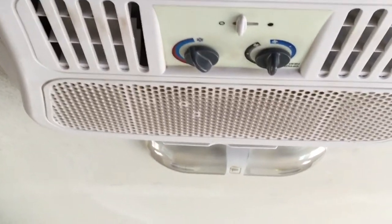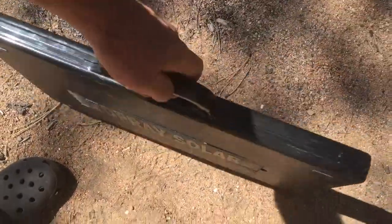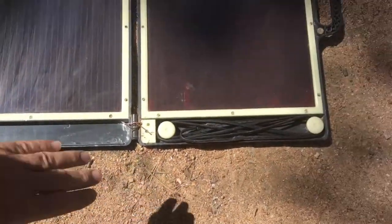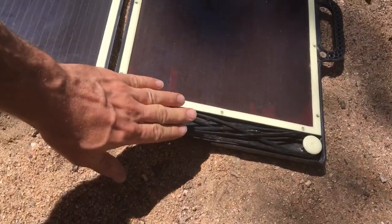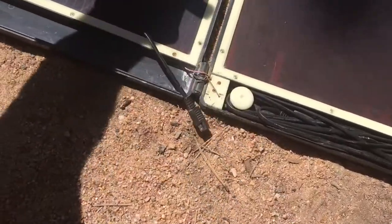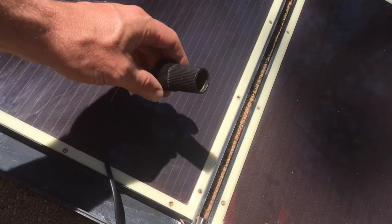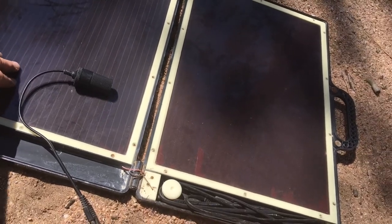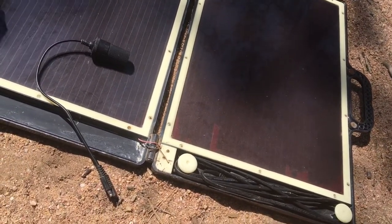Here I've got my backup solar panel — it's a 75-watt solar briefcase panel that folds up and I store it in the bed of the truck. If my trailer happens to not be in direct sun, this has a long enough cable that I can drag it out and lay it in the sun. If I want to run my little fan, it plugs in here with a cigarette-lighter-style 12-volt adapter and I can run the fan directly off this panel. It works really well as a good backup.